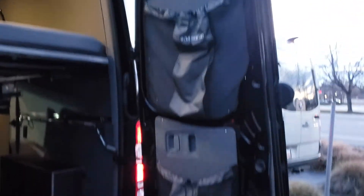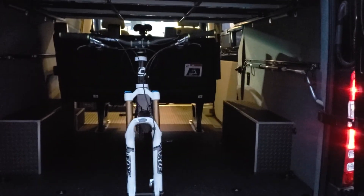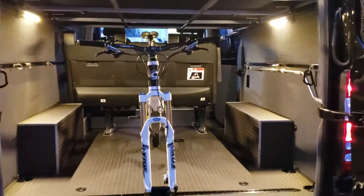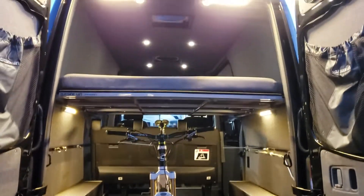Let's get in the back. There are nice storage bags. There's a bike mounted in here right now, but you could mount up to three bikes — two easily, three would be a little bit of a challenge. Let's turn on our cargo area lights, and it really lights up the place.